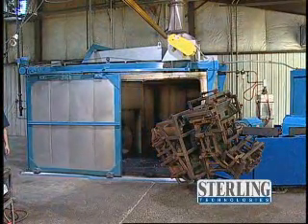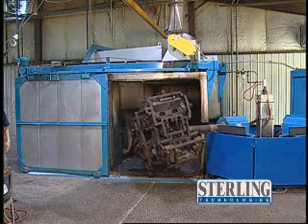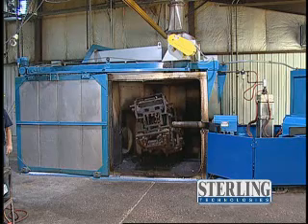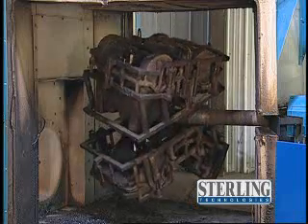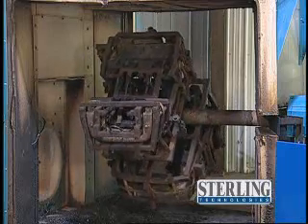Once ready, the mold moves into a high temperature oven and rotates on a 360 degree biaxial basis. Each plastic part has a specific recipe of temperature, melt time, spin rate, and resin load to achieve exact wall thickness and dimensional stability.